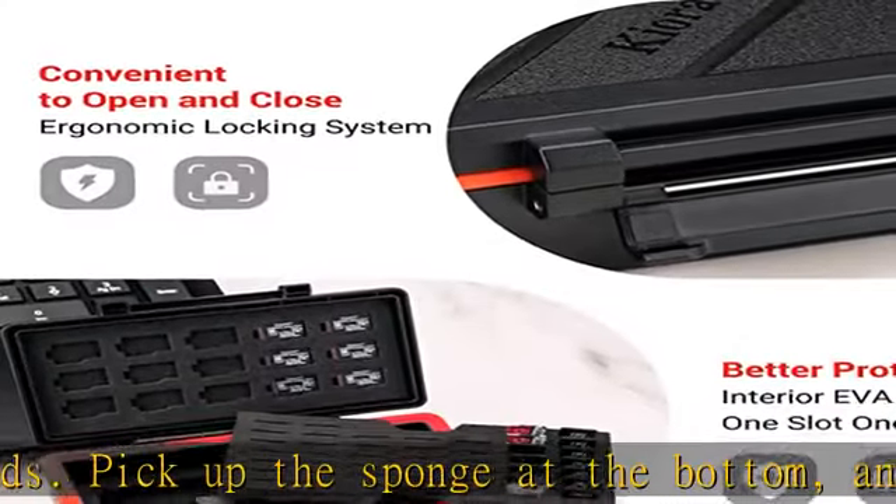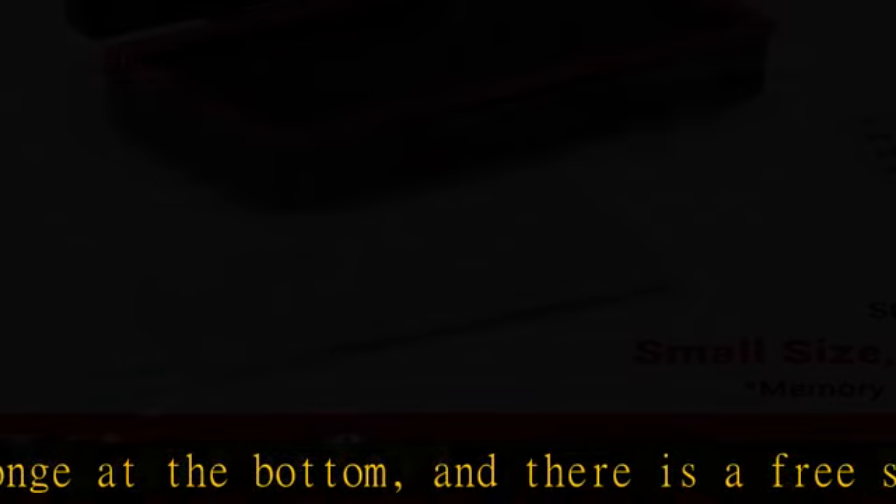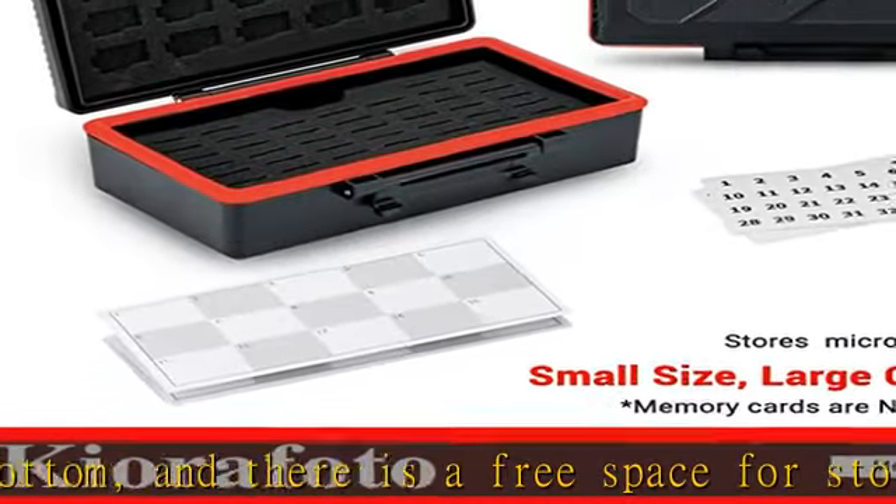Strictly tailored: the interior of the lid is designed with 15 precise cutting card slots for keeping micro SD cards organized and on view.